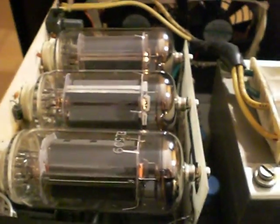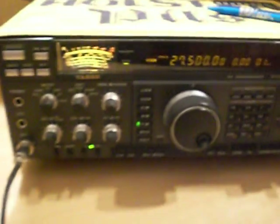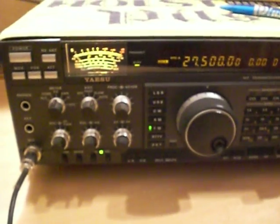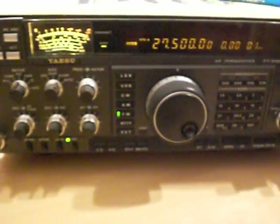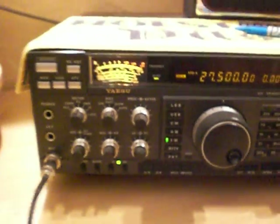But the question is — does this amplifier now work? There's not many people who like repairing these type of amps because they can be a bit of a death trap. Over here we have my Yaesu FT-990 which we're going to use to drive this amp. The Yaesu is set on 27.500 MHz, we're on FM mode, and output is set to 10 watts.